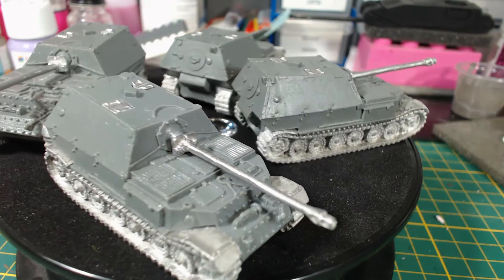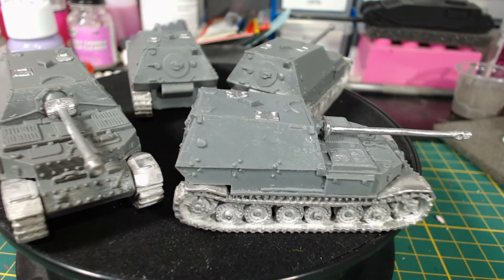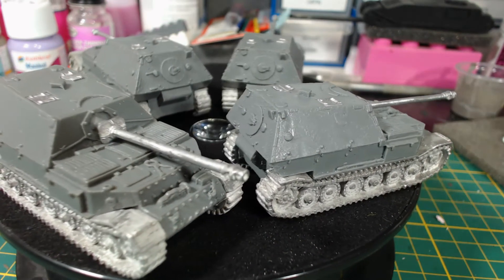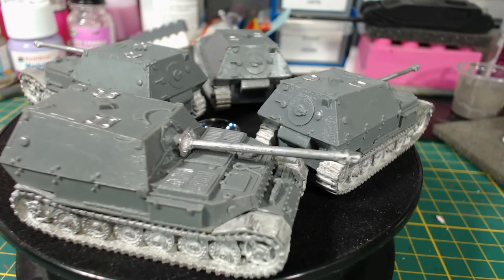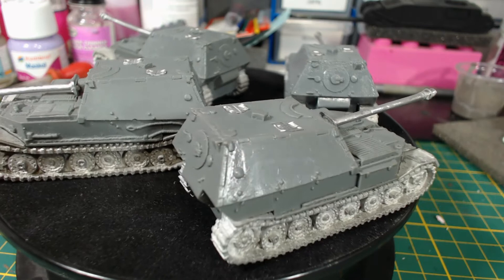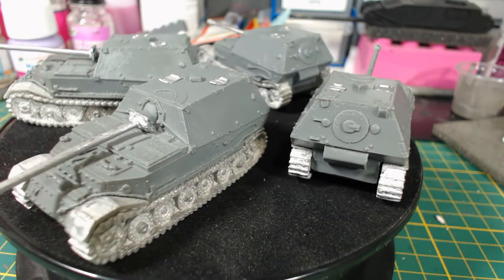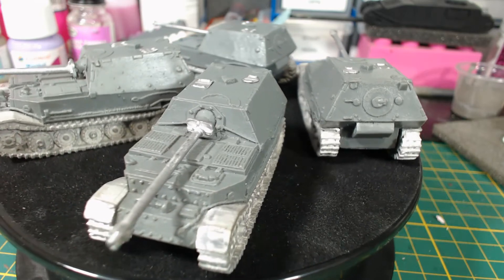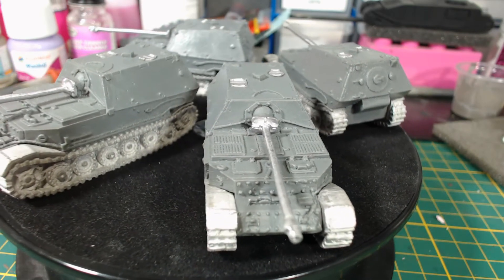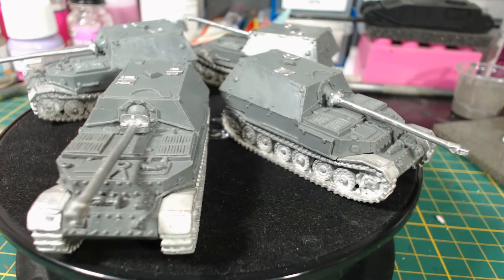I have no idea if I will ever use or need these beasts. They were just another impulse buy, but they do look really awesome. I'm a sucker for huge German armour. Once they're painted up they'll look great with my Porsche Tiger. These models were really easy to put together, though some might have trouble with the mudguards matching up with the hulls. Some green stuff might come in handy there. A couple of mine had some gaps which I may fix with green stuff prior to painting, but I didn't feel like it today.